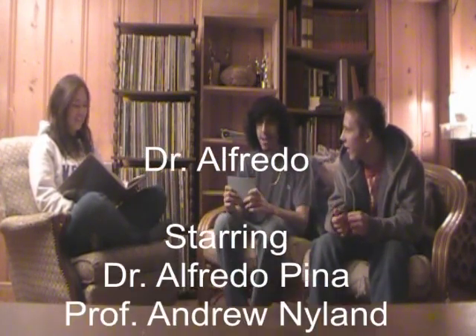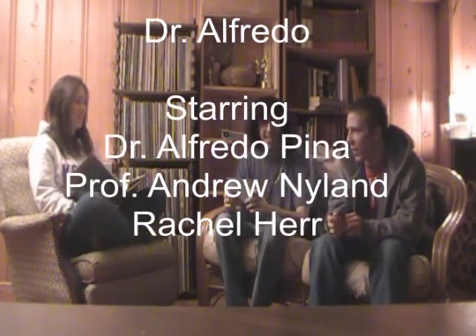Well, this has been the end of our segment here with Rachel. See you next time. I'm Dr. Fredo, and I'm Professor Nyland.